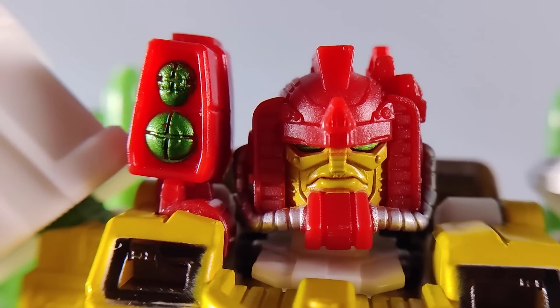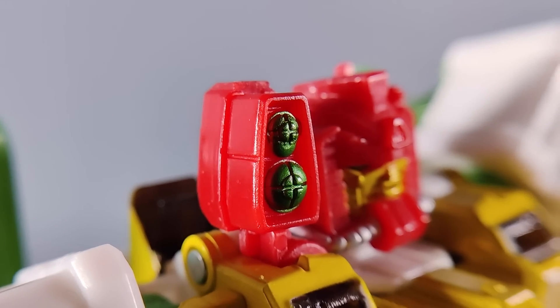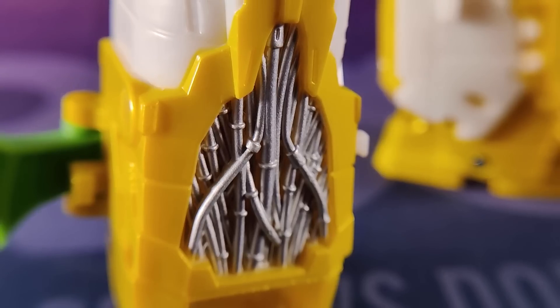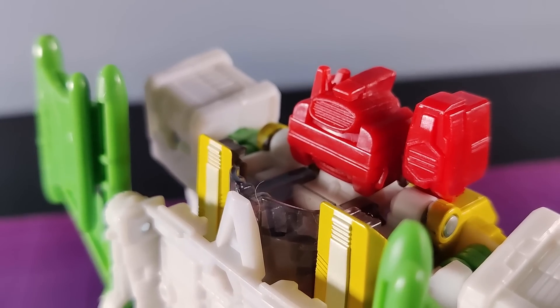That head is worth the price alone — just a big blocky, miserable bastard with a chin that refuses to quit. His viewfinder or shoulder sensor thing, the wings? The cable detail on his shins? The wee ankle wings like Prince Namor Mackenzie, the savage Sub-Mariner, Marvel's first mutant and avenging son? It's all just truly wonderful.